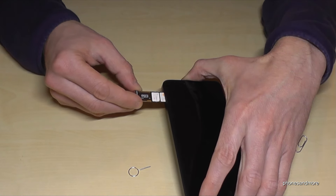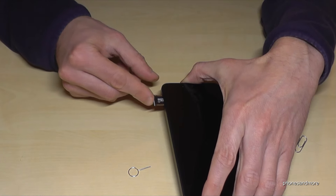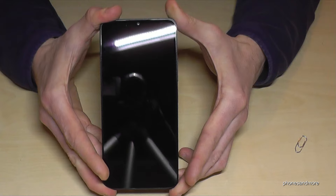When you're ready, put the SIM tray back into the SIM slot. The written words are always on top, toward the display side. Close it well, and that's it!